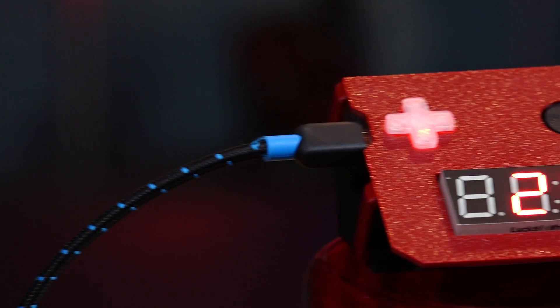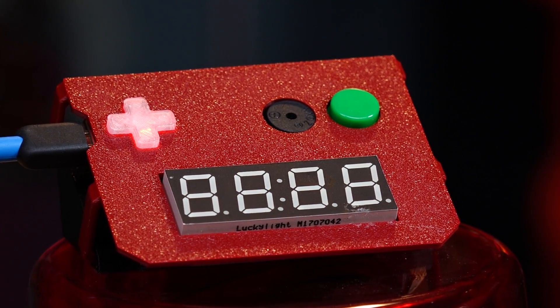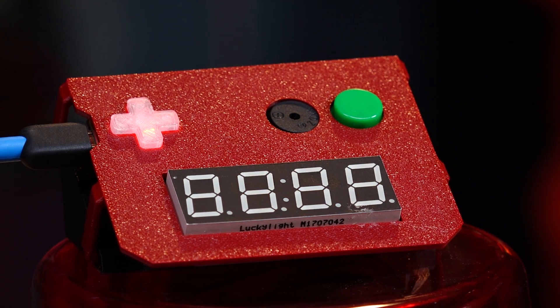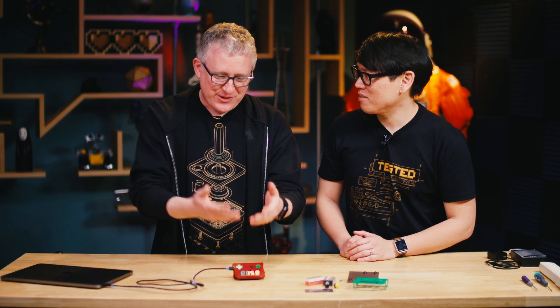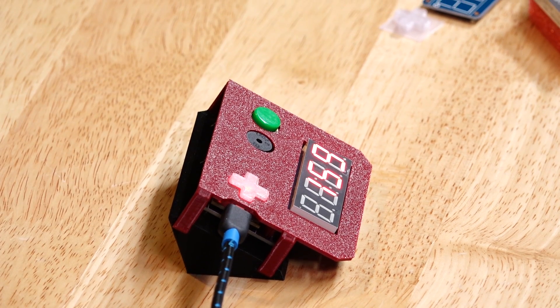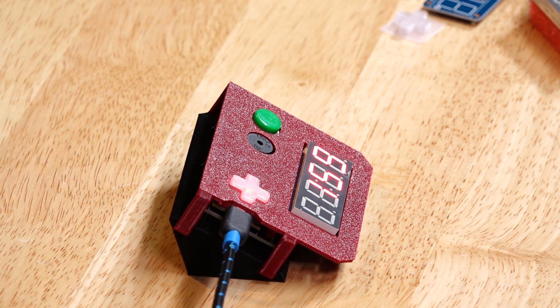When you plug it in, it gives you the time that you set as the game timer — the amount of time you're allowed to play. In its most basic functionality, you hit the button and it starts ticking down. It makes a sound, it shows you the time. You have one hour, 59 minutes to go. If they want to take a break, they hit the button again, and it flashes to let them know it's in pause.